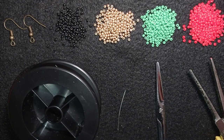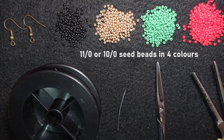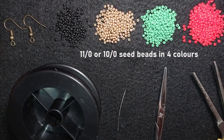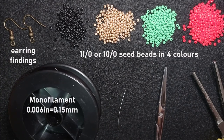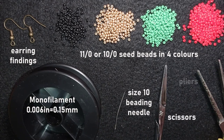For this video I'm using four colors of size 11/0 seed beads — you could use 10/0 seed beads if you want. I'm using earring findings in old gold color, and monofilament thread that is 0.006 inches or 0.15 millimeters. You could use other beading thread of your choice, but don't use soft nylon thread for this work. I'm also using a size 10 beading needle, scissors, and pliers — pliers are optional, only if you need to get through difficult beads.